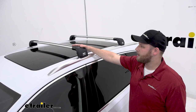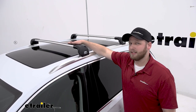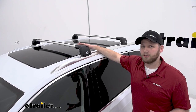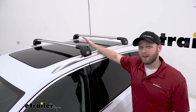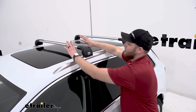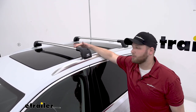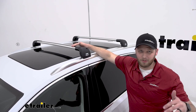The Aeroblade Edge crossbars have a nice aerodynamic design so it's a little bit bigger in the front but then tapers off at the end. It has an aluminum construction so we don't have to worry about any rusting or corroding but we still retain the 165 pound weight capacity that's standard for roof racks. This rubber strip on top covers our T-track so we're able to use accessories that clamp around our crossbar as well as ones that insert into the T-track, but this rubber strip also helps to eliminate wind noise that might be going through the T-track.